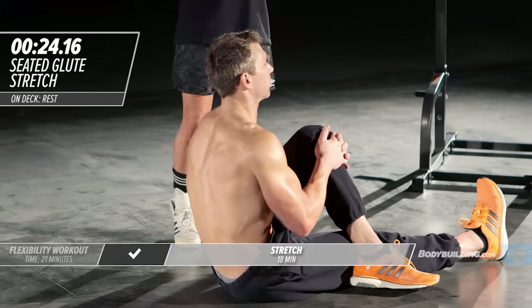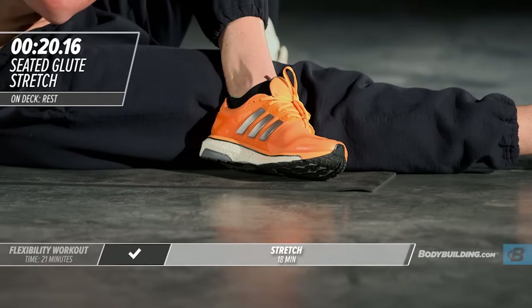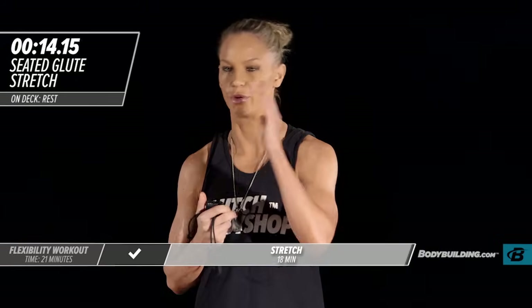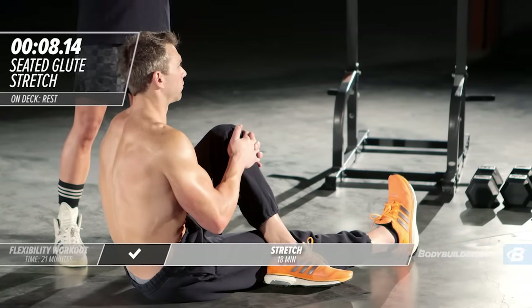Ready to get it done? Absolutely. That's really the headspace that you need to be in — you are here to put in the work because you want a change with your body, and the way you get that change is by going 100%.